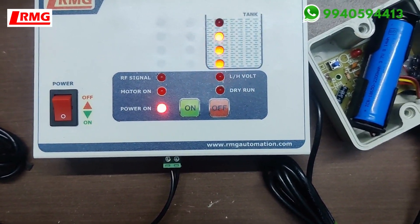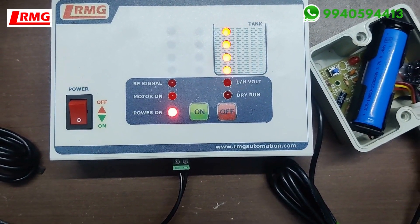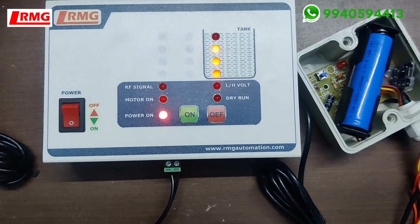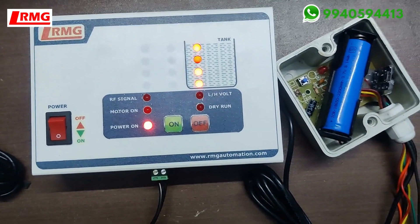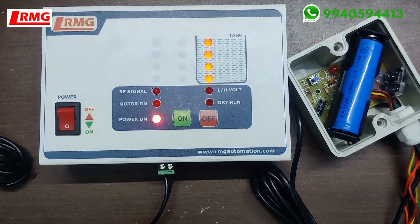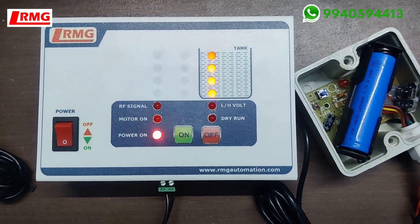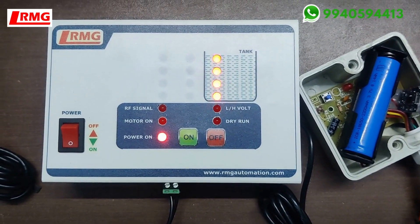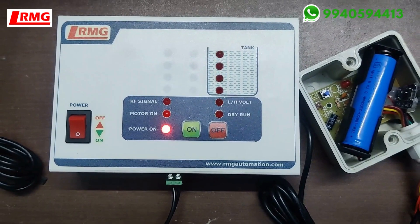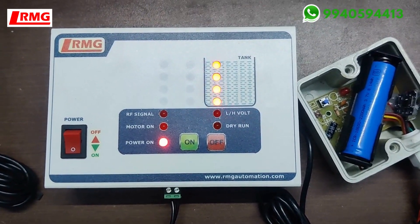If you have a requirement where there is no power source near your tank, this advanced solar wireless model is the best option. We are getting more dealership orders for this product and many customers are liking it. To get pricing, visit our official website under the automatic water level controller category and select the wireless section. Use the dropdown menu to select your options and the rates will be displayed. For discounts or dealership inquiries, contact us on WhatsApp.